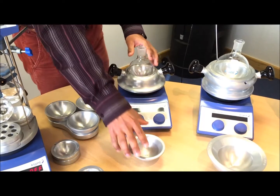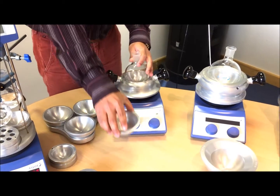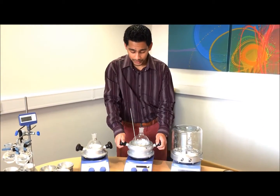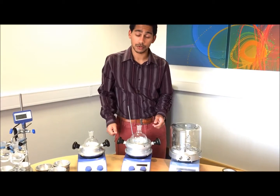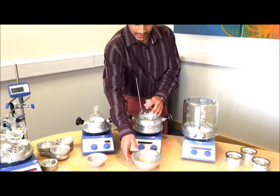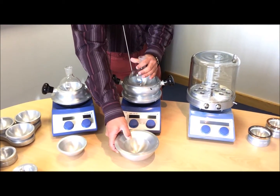The DrySyn Scholar works with 250 ml flasks, or using inserts it can work down to 50 ml as well. Next we have the larger DrySyn Classic, which goes up to a one litre base and also has inserts that can go down to 50 ml.